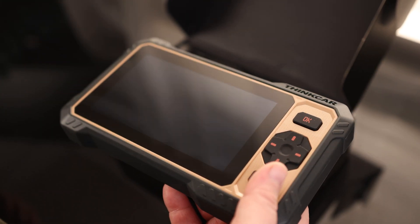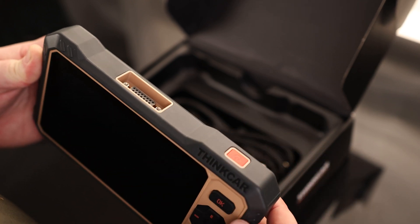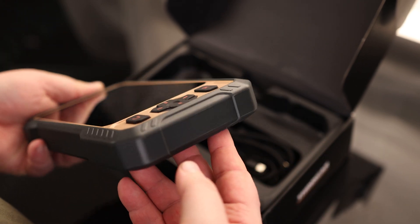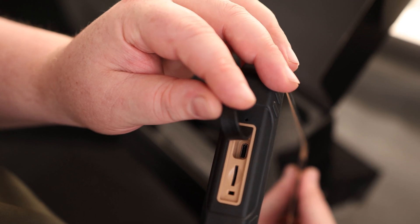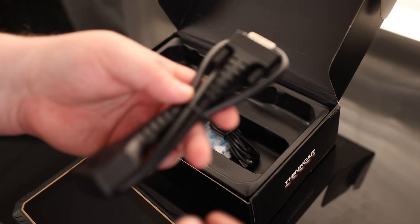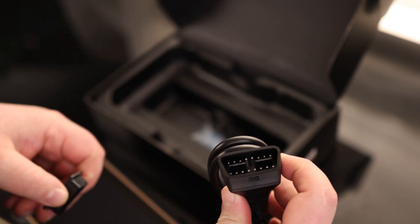That does have a nice large display on it. It's got a kind of rubbery plastic case on the outside. We've got our power button, our serial port, and our navigation buttons. On the side we've got a spot for our USB-C charging port and a microSD card slot. We also have our cable, with a serial port on one side and our OBD2 port on the other side.